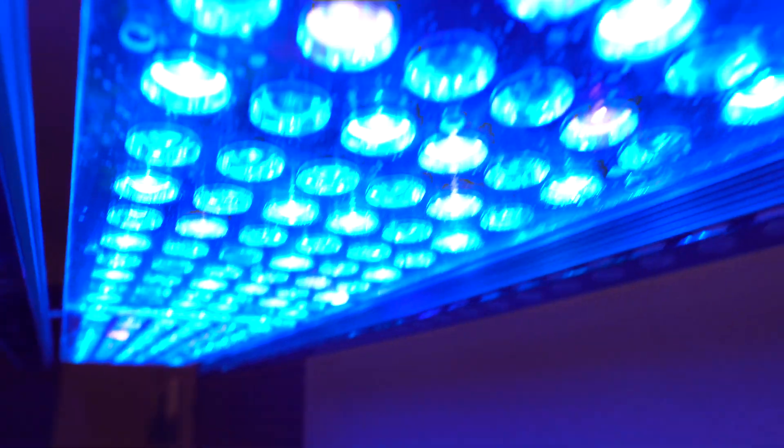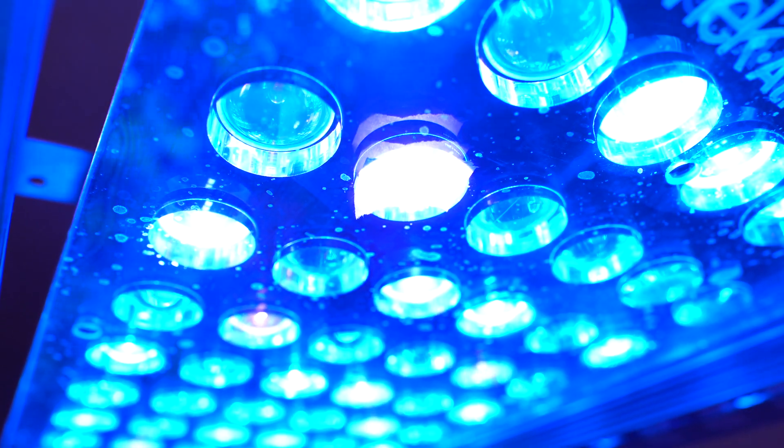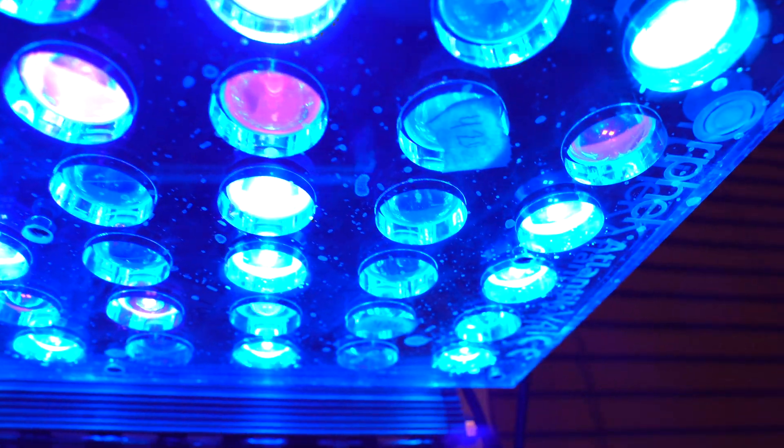I did receive the LEDs, and then since then I did have a few others that died out. So I actually had some on hand and I just decided to use the ones that I had to replace the ones that I didn't ask for from Orphic.